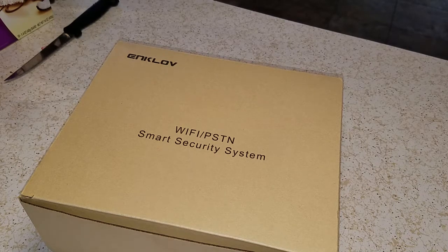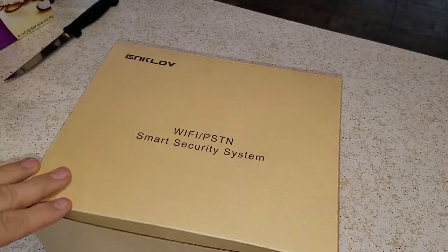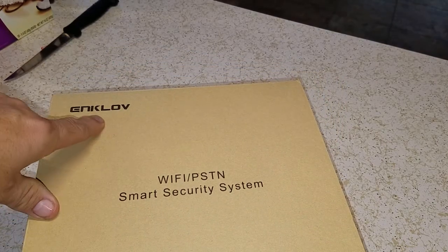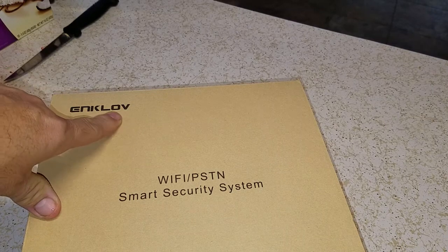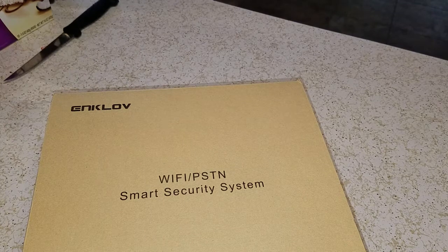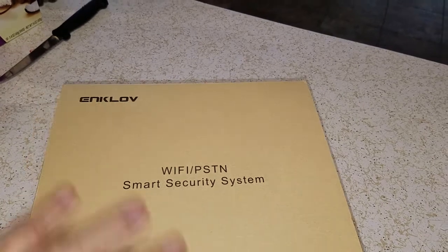So what we did is we went ahead and got one of these systems here — the Enklove, E-N-K-L-O-V system, a W-10 or W-1 system. It's all wireless and it connects to our home automation, so we can just give a voice command for it to do things.